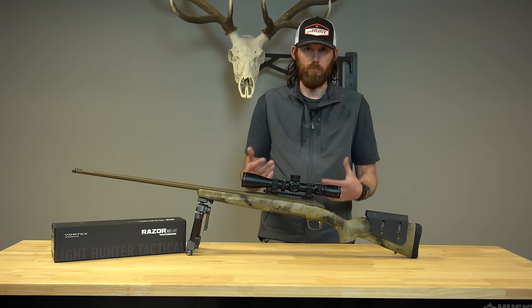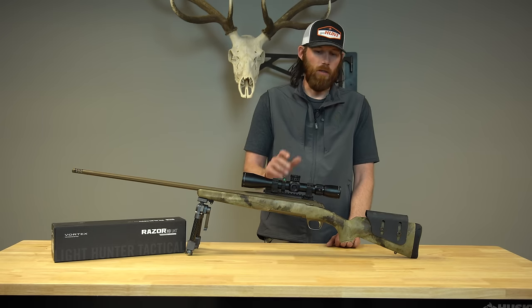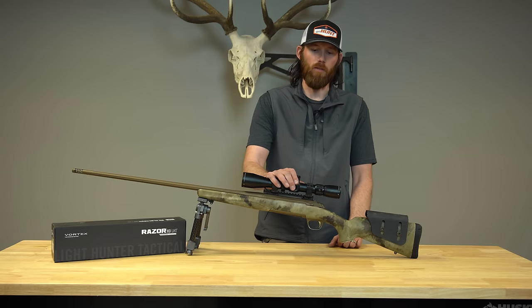It was downpouring the whole entire time while I was putting my stock on the javelina, and I actually made the stalk in the rain. It was super easy to set up, get it dialed in — only took a day, got it ready to go, left on the hunt a couple days later. I'll just jump into some specs on this new rifle scope.